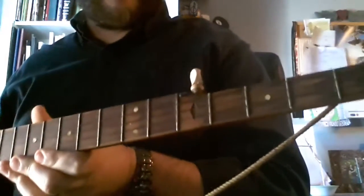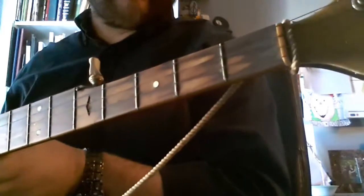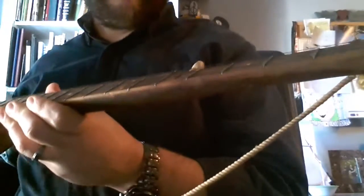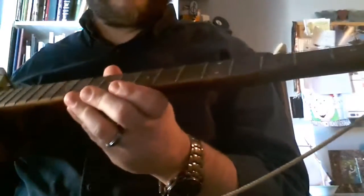The tuners unfortunately are cracked almost all the way through. They're very brittle and dried out, and I doubt you'd be able to see it, but the neck is completely twisted.